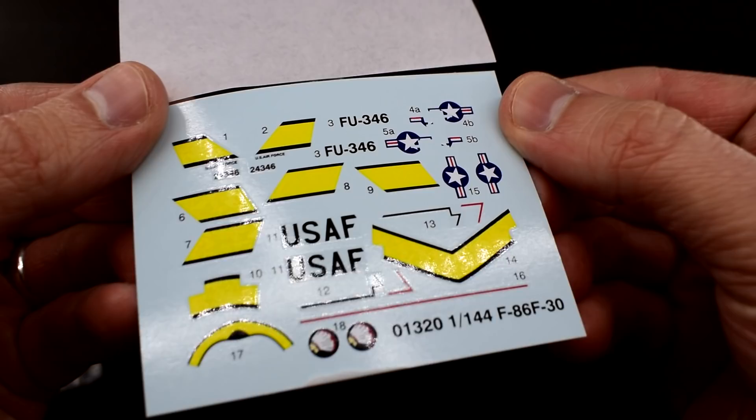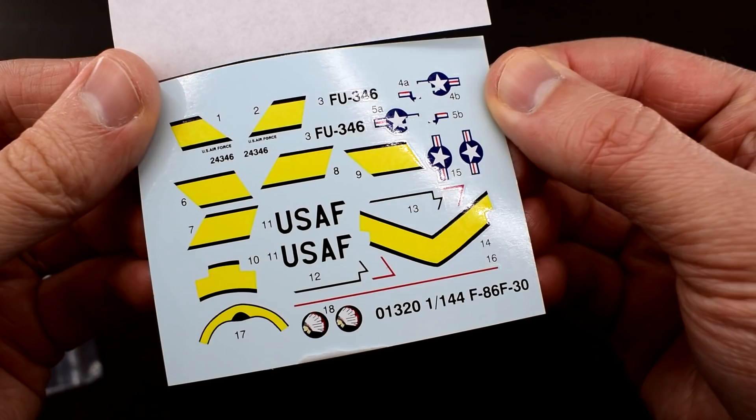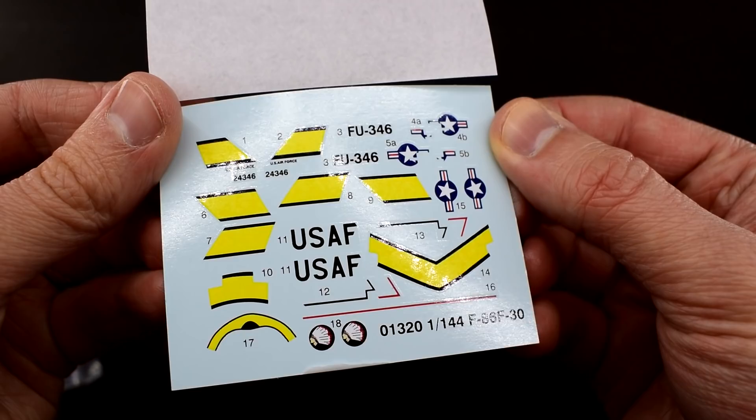The decal sheet has some really well printed transfers. Colours and accuracy is good with no registration errors that I could see. The decal film looked a little thick but hopefully it won't cause any problems later.